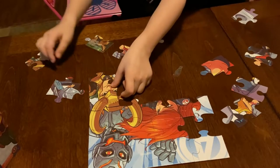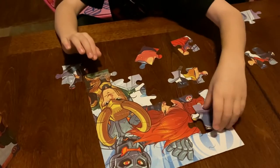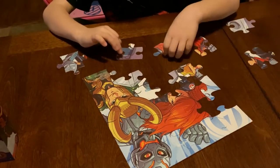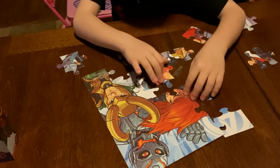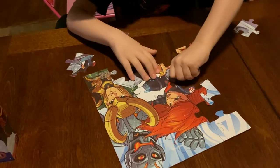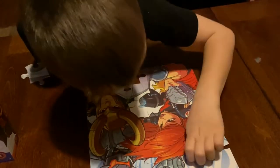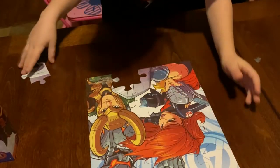Now you're making progress. There's a piece we're missing the whole time. There's only one more piece now, and that's this piece.